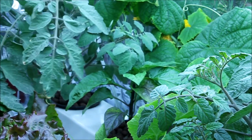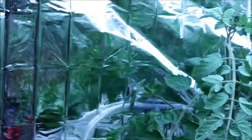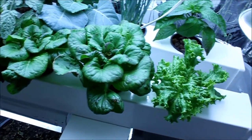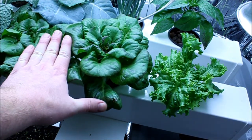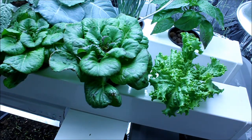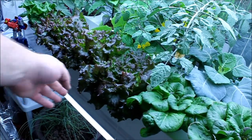There's another view of everything — it just looks awesome. I'm going to harvest a big bag of this stuff today. Here's a size comparison: I can't even get my hand from side to side, it goes all the way up to here. Same with this lettuce here.